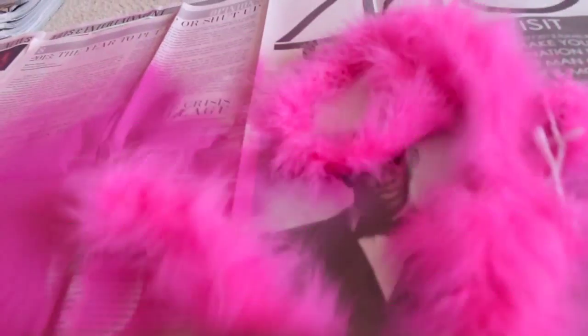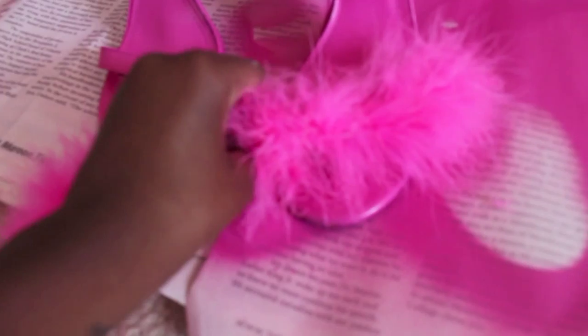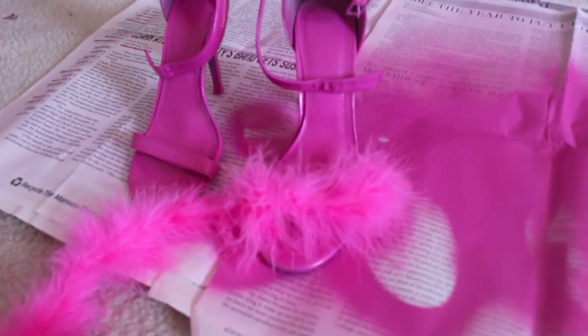Now we're going to take this pink boa. You can choose any color you would like — I chose pink. And we're going to size it, make sure it fits the heel, and prepare to glue.